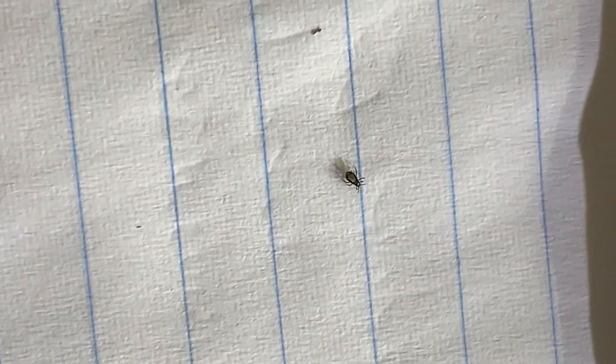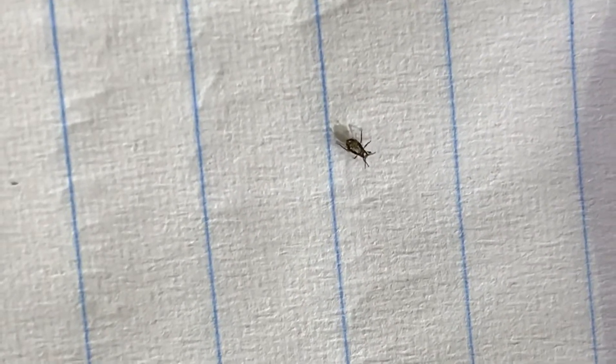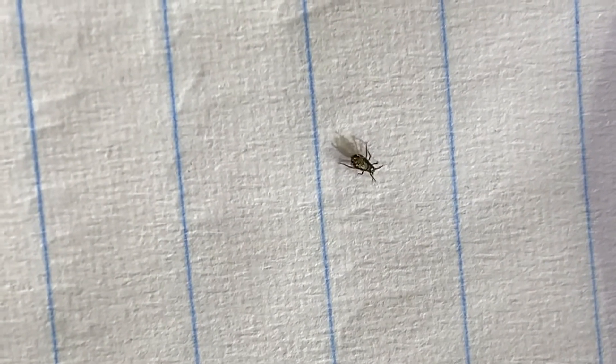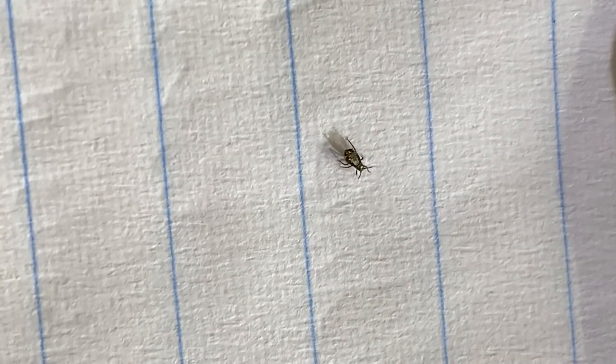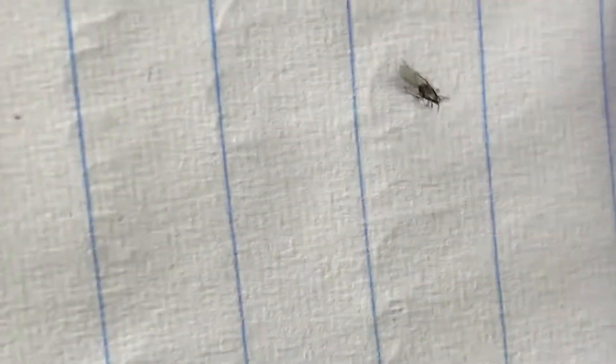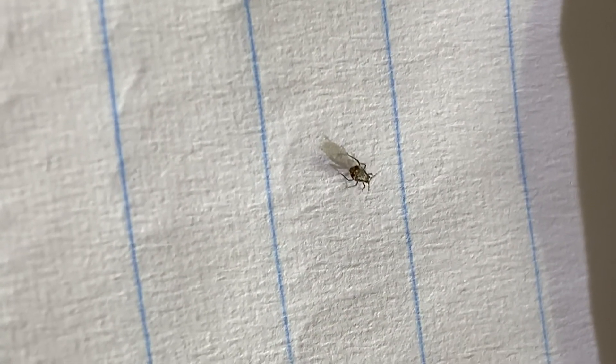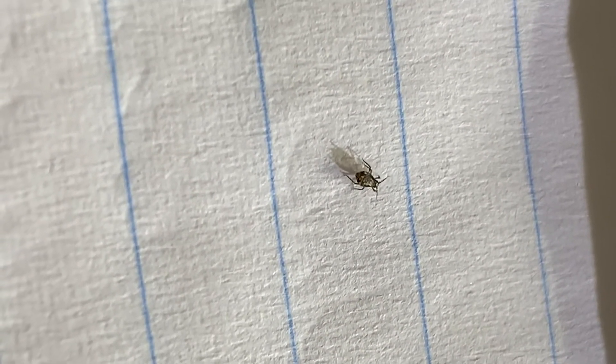Well actually, before I let you go, this is it on lined paper. That's a pen. And so this is how small this thing is. That's a root aphid.